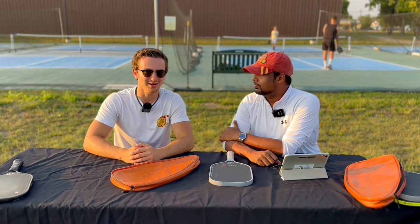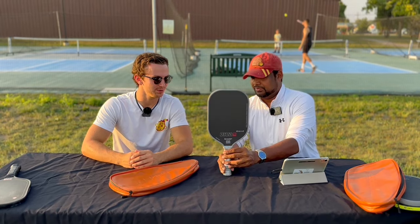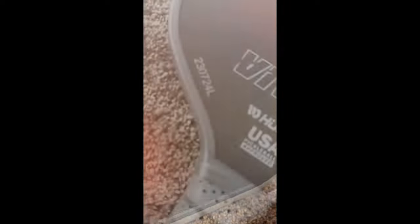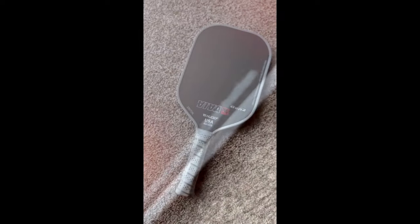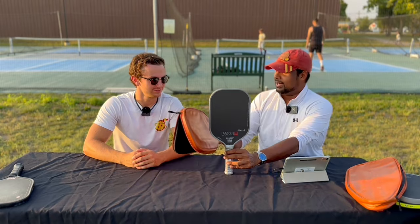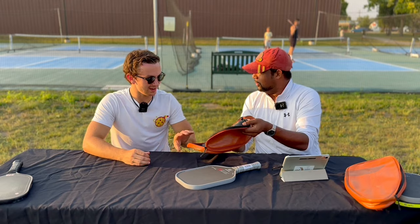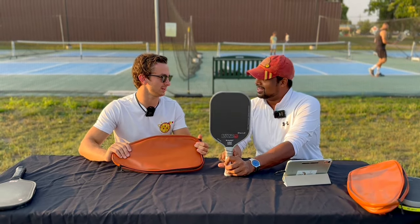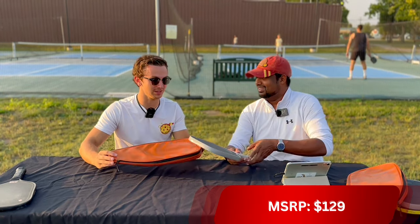Hey everyone, welcome to Pickleball and Beyond. My name is Ryan, my name is Vino, and today we are looking at the Huda Viva Pro Series Gen 2. It comes with a really nice case — probably the nicest case we've seen by far. It runs for $129, so to come with that case on top of that is really cool to see.